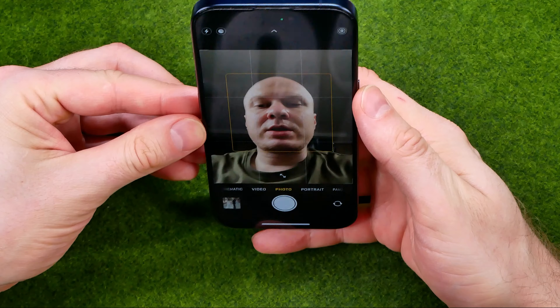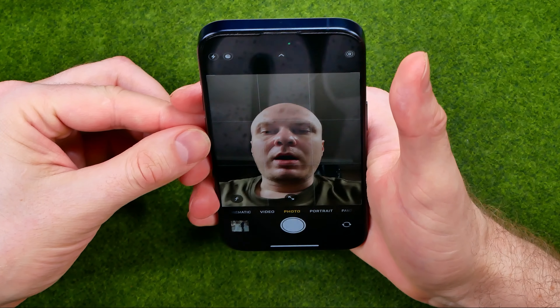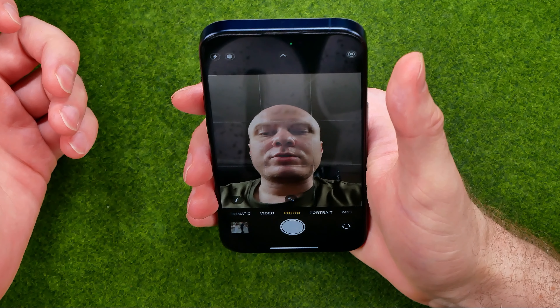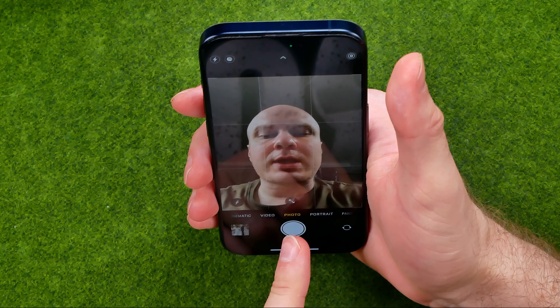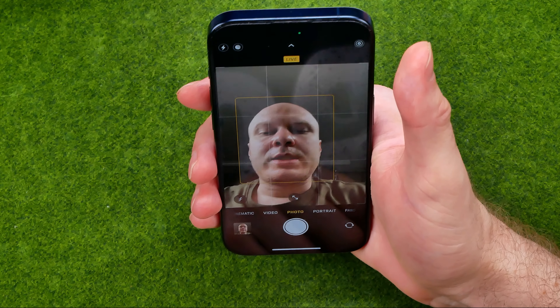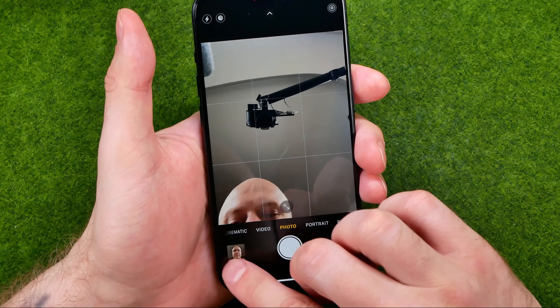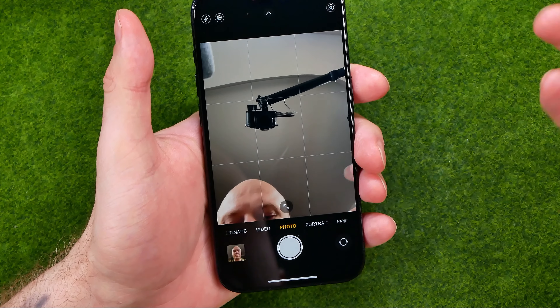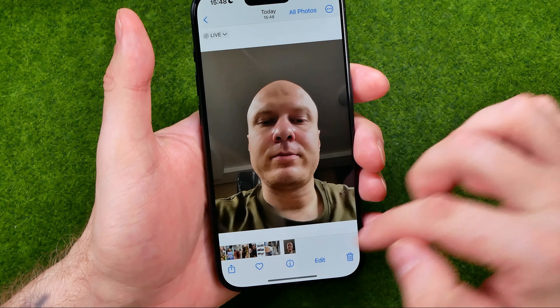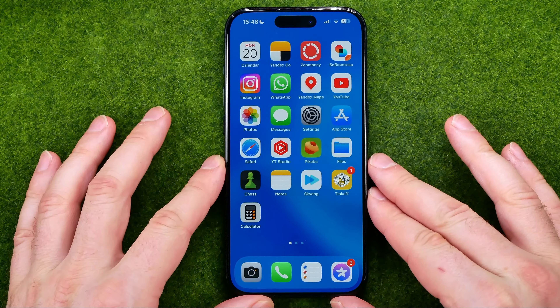After that, we just need to point our camera at our face, and then all we have to do to take a selfie is tap that shutter button. That will take a selfie, and we can immediately go to that picture by tapping the thumbnail right there.